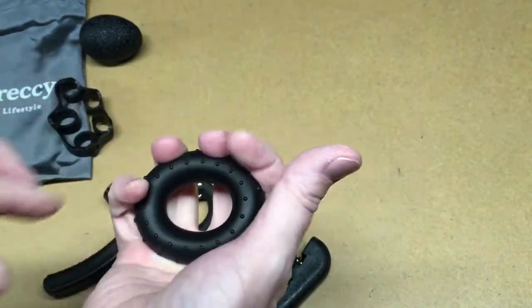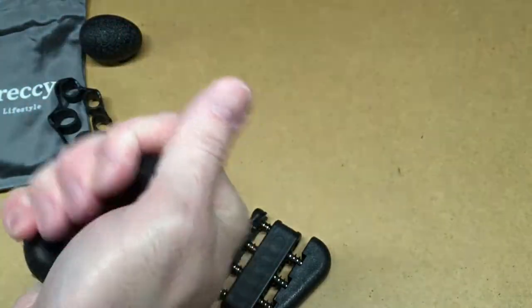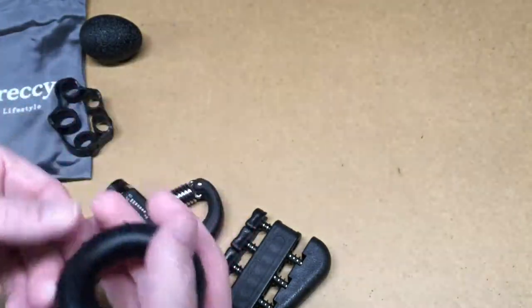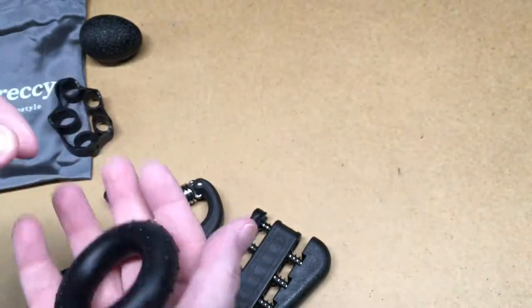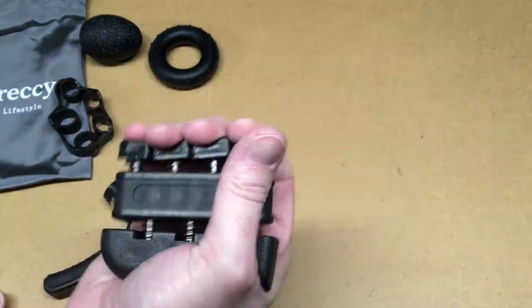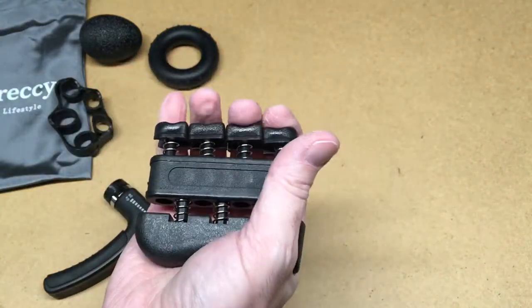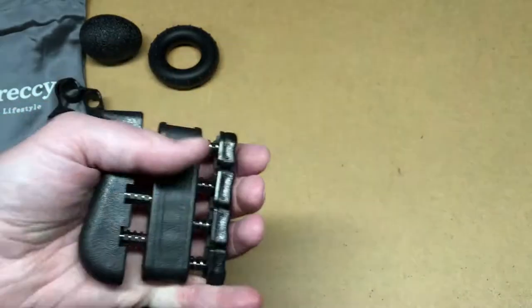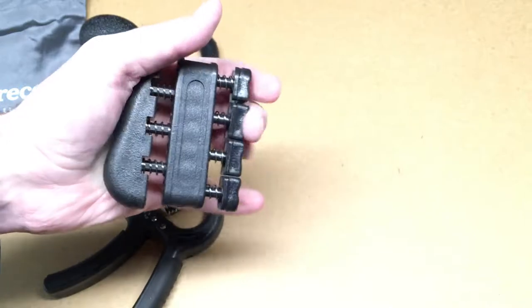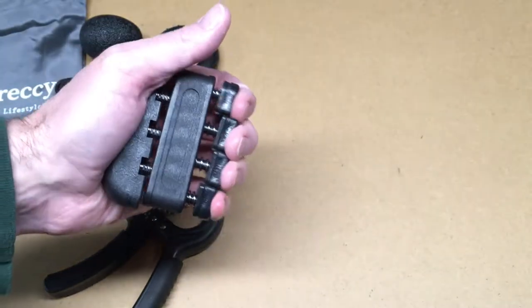You can position this different ways — it's grippy, so if you put it up high on your fingers it's not going to slip out easily. If you know a lot about exercise equipment and there are certain ways to use these that I'm not showing, put it in the comments — I'd be interested to hear. This is a thing you squeeze your hand with; it looks like you can do your fingers separately or you can do your whole hand. Of course, these work right or left.